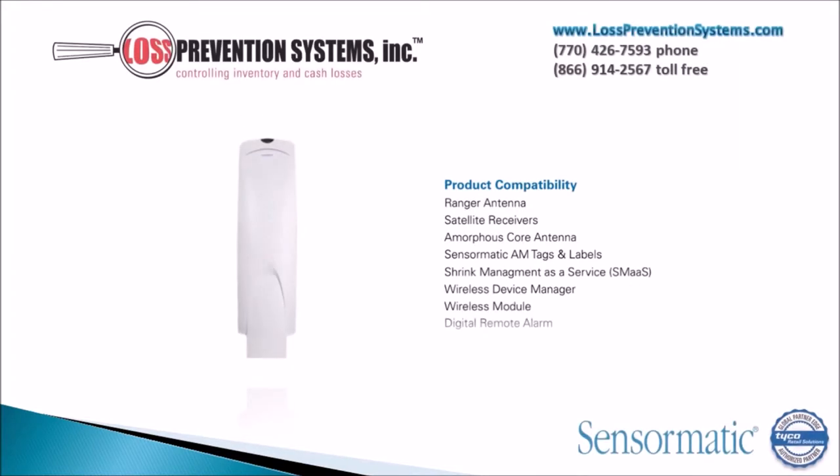The system is compatible with multiple different types of Sensormatic products such as Ranger antennas, satellite receivers, amorphous core antennas, AM tags and labels, and much more.